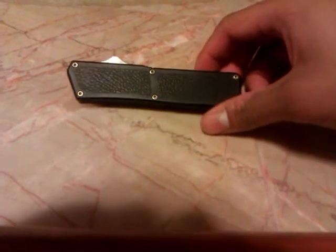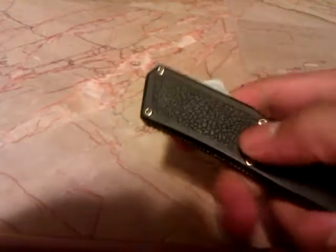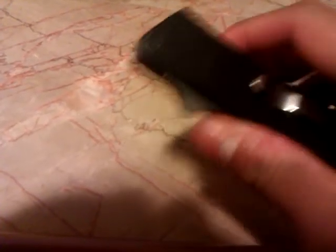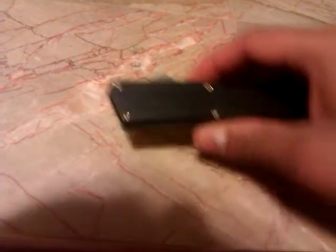The handle is a textured aluminum handle. It has kind of a grip tape finish, but it's just textured — it's not actual grip tape.